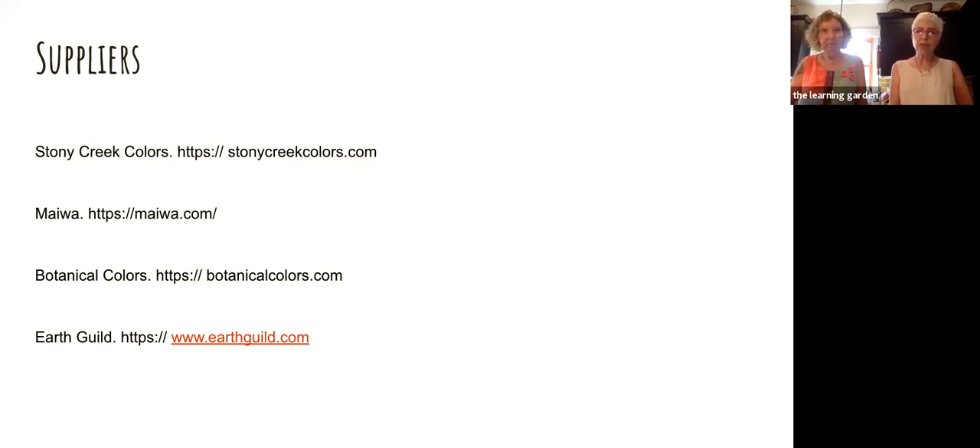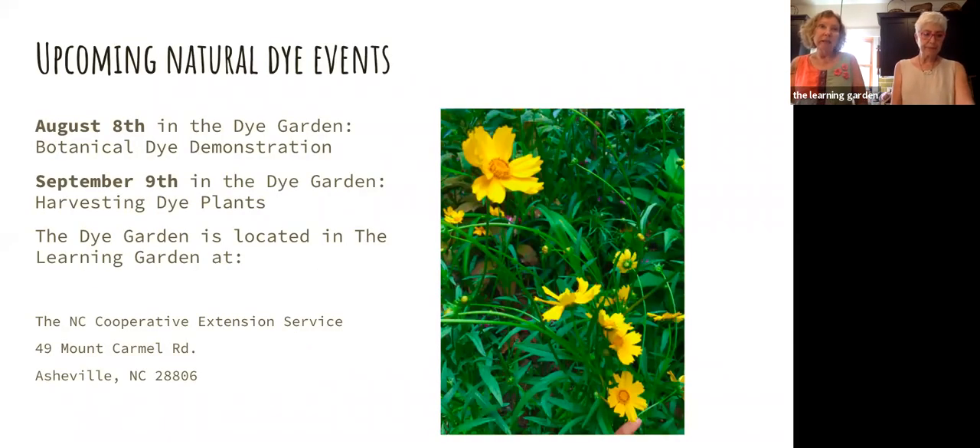We're very excited to have two more demonstrations scheduled in person in the garden. August 8th we're going to be doing a dye demonstration — we're planning to do some dyeing with indigo, including some ice dyeing with fresh indigo, which gives you a teal color. And on September 9th in the dye garden, we're going to talk about harvesting dye plants and the different things we have there, and of course we're going to work in the garden for both of those.